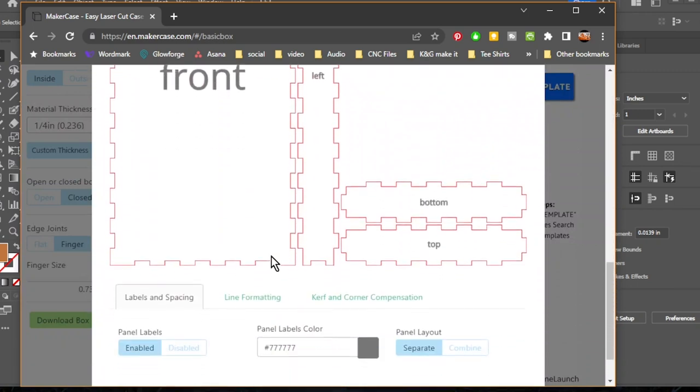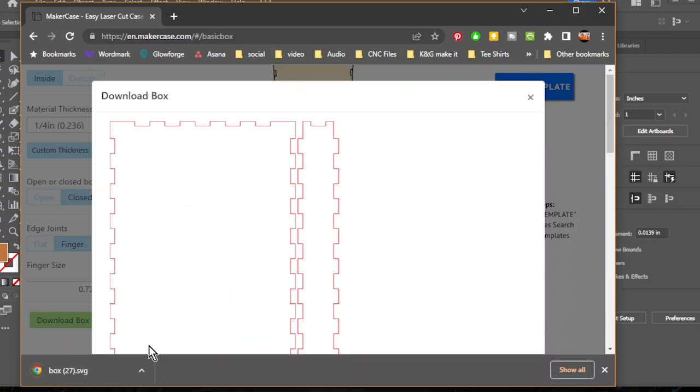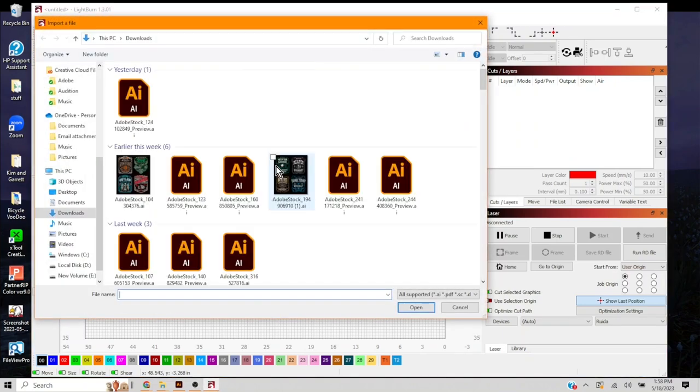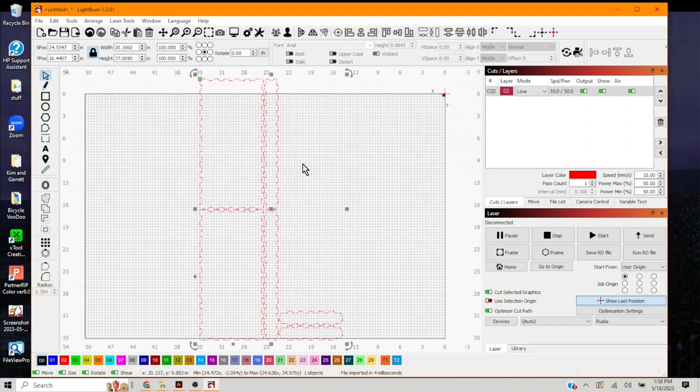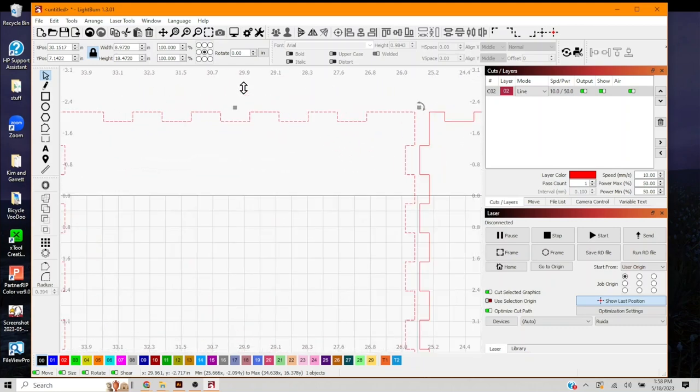We don't need the labels on the box, so we'll disable those and download it as an SVG. Inside LightBurn, we import the box SVG. We don't need a top — that's where the bottle opener will go — so we'll ungroup the piece and zoom in a bit.